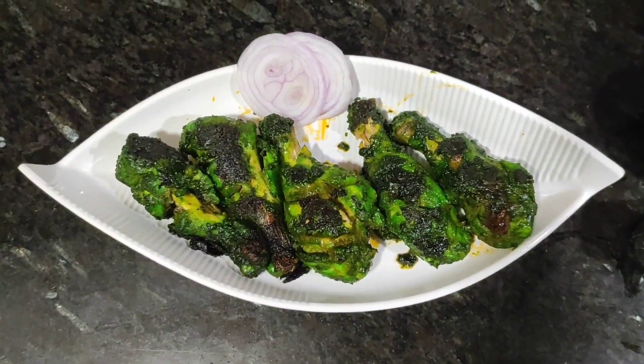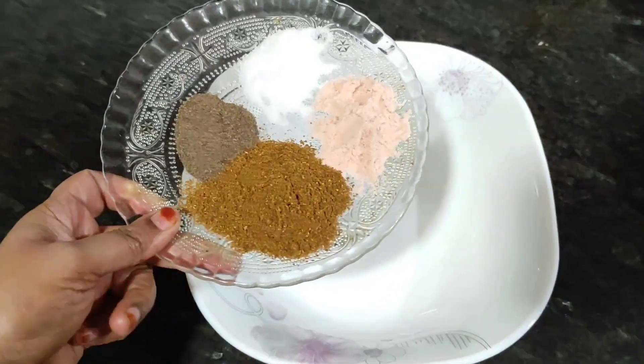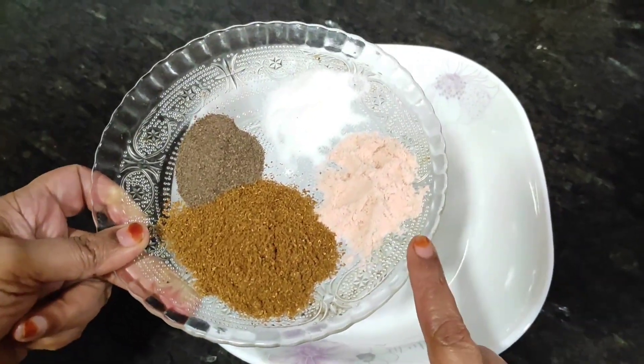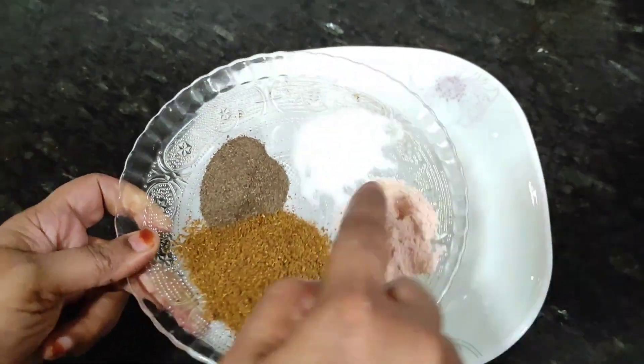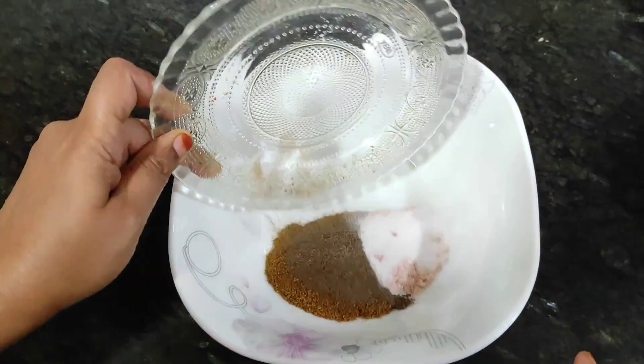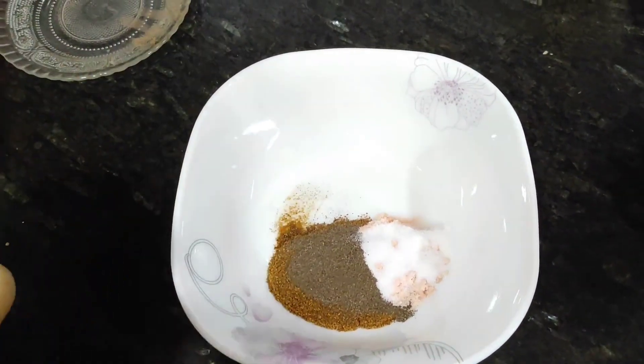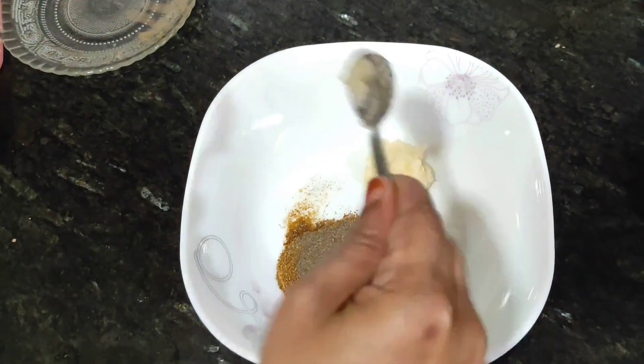You can serve it as a main course and it will be yummy in cold weather. So first we will add pink salt, black pepper, dhania and zeera powder. We use all of these in the marinade — we have shown this in the previous video.